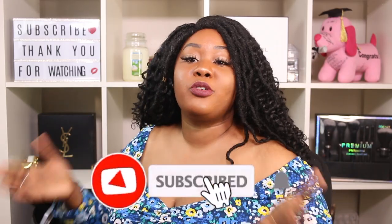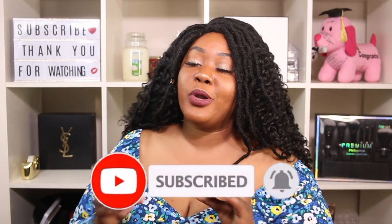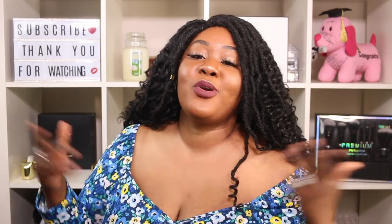If you guys are new to the channel, hi! My name is Just Plan. Do not forget to hit the subscribe button down below — it is free — and don't forget to turn the notification bell on so you get notified every time I post a new video. Also follow me on Instagram, Twitter, and TikTok; the links are in the description. If you're a returning subscriber, you already know it is all love — thank you so much for your support!